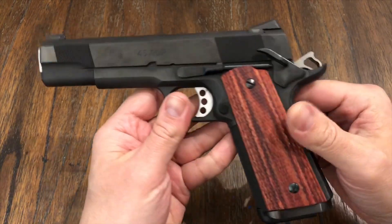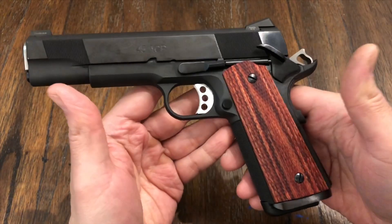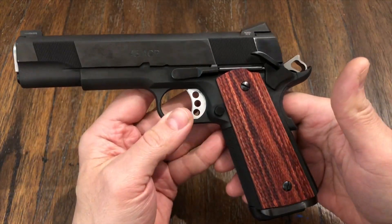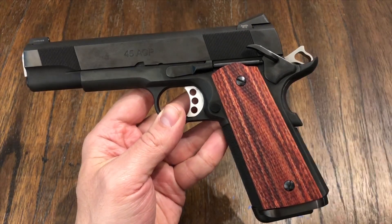So anyway, that's pretty much it. Like I said, it's a flawless gun. Check out Les Baer — you guys are going to love it. I'm going to throw up some shooting videos of this now. Thank you, guys.